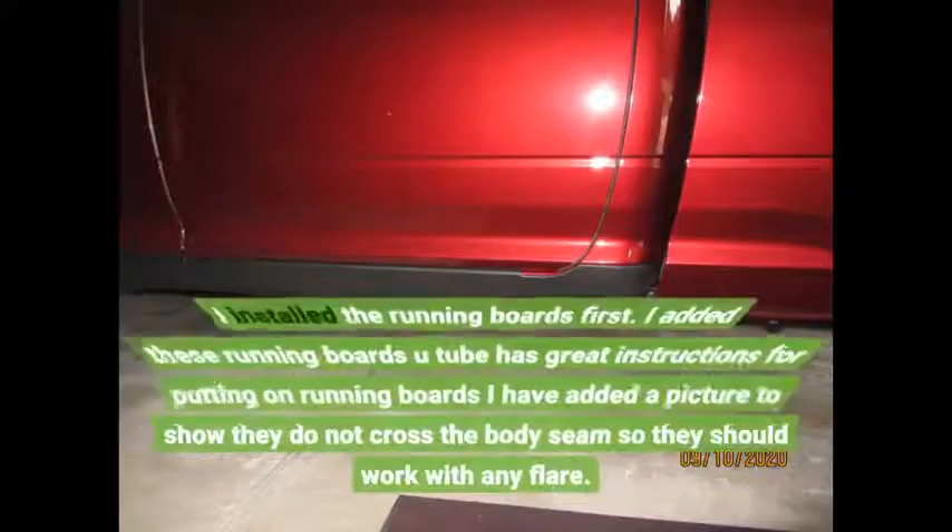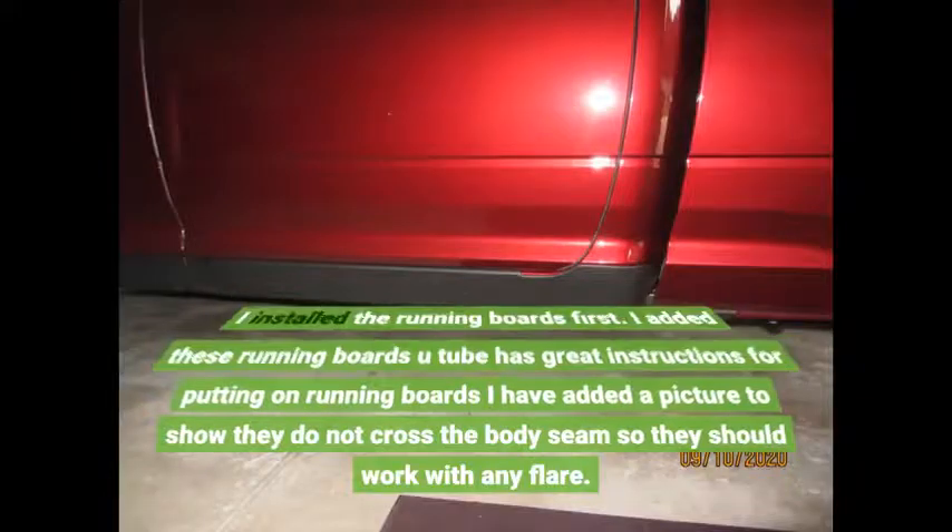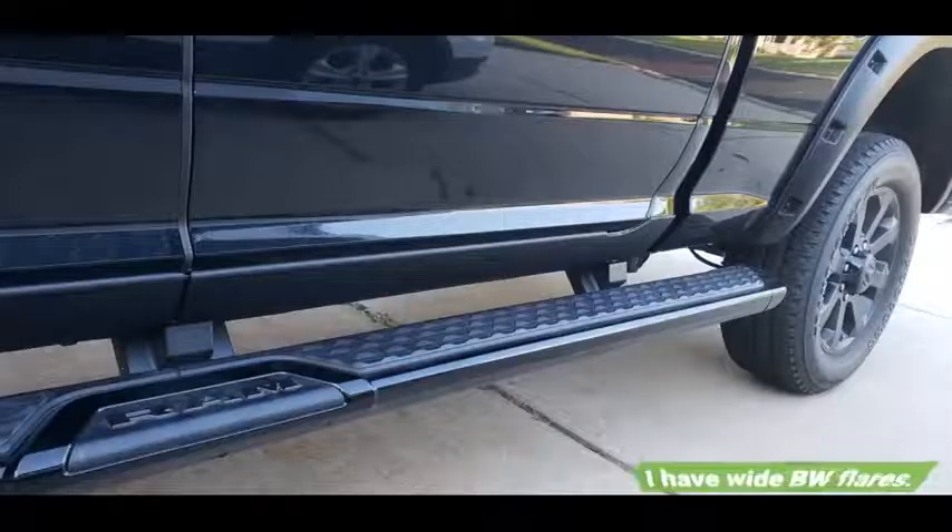I installed the running boards first, then added the rocker panels. YouTube has great instructions for putting on running boards. I have added a picture to show they do not cross the body seam, so they should work with any flare. I have wide BW flares.